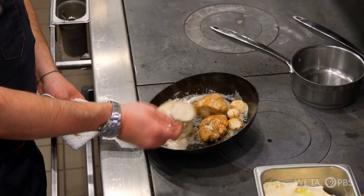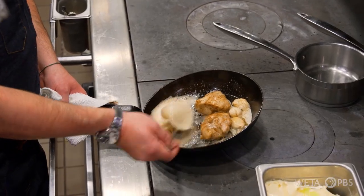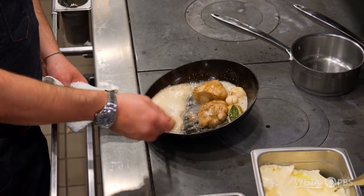Is butter what drew you to French cooking as well? I was trained in all the beauty of hollandaise and lamb navarin and duck à l'orange, so it was always a foundational base of my cooking. It's a clichéd expression to say butter makes everything better — but butter does make everything better. It's actually true.